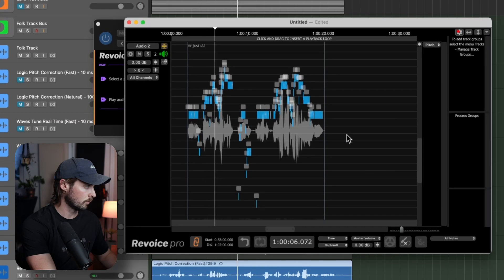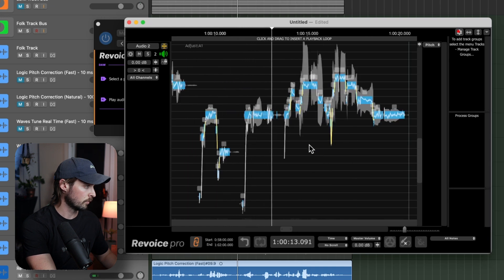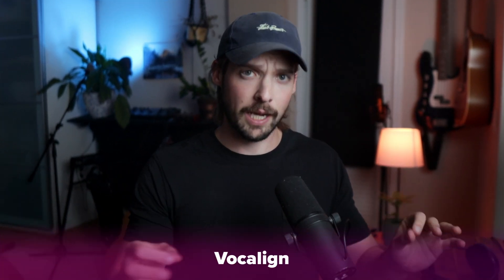Once you get into Revoice 5, you can start doing some really advanced pitch correction. Like most manual pitch correction plug-ins, you can go through and adjust every note to the exact pitch you want. The company Synchro Arts also makes a plug-in called Vocal Align, which can perfectly align your vocal doubles to keep them really tight sounding in a mix, and these two plug-ins work very well in tandem. Although overall I think Revoice 5 sounds good, I find it harder to use than some other manual pitch correction softwares, and there aren't as many quality video tutorials on it.